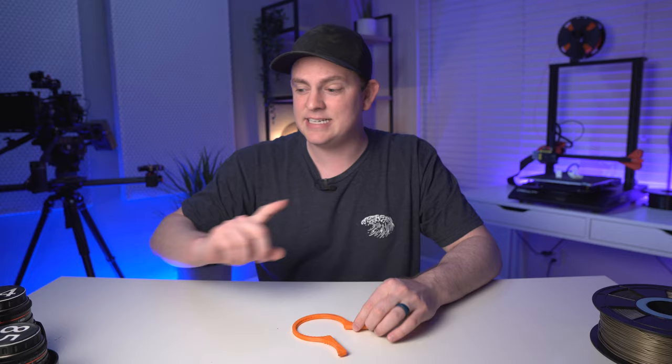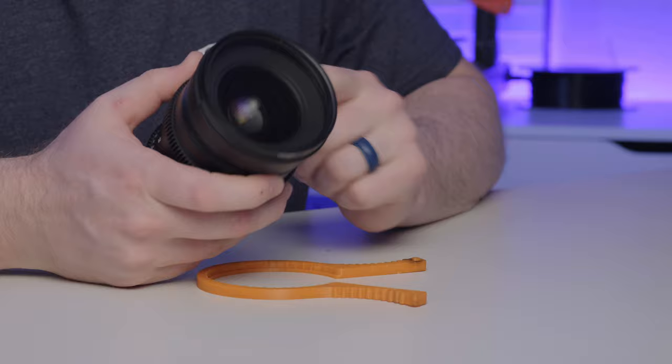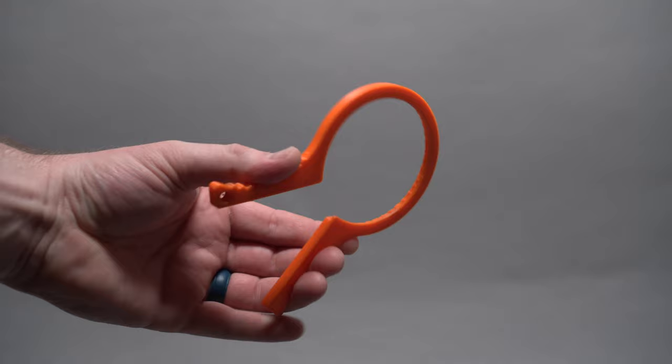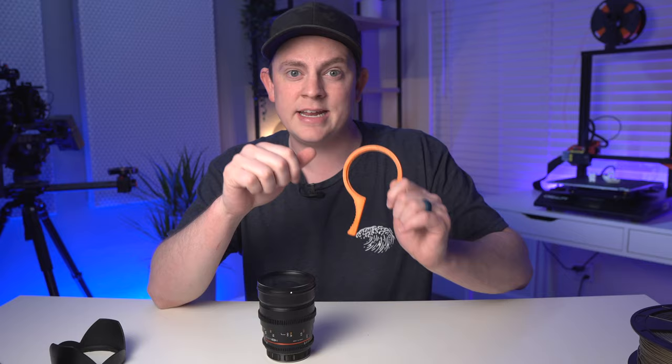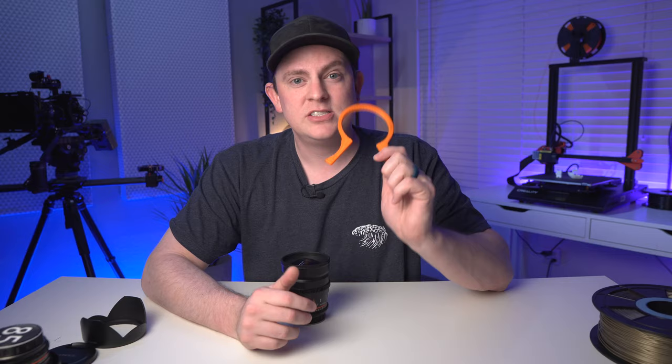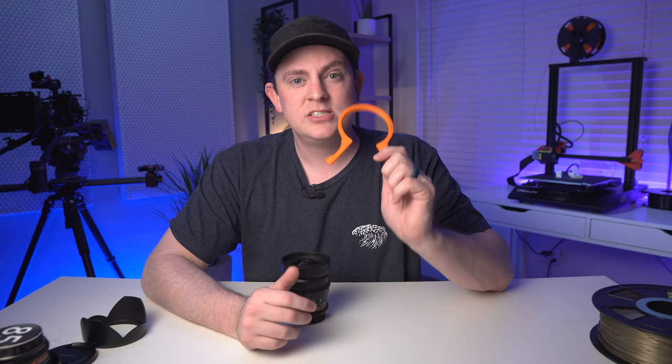I don't know if you've had this problem, but I definitely have. If you're like me, you probably use filters all the time like Black Pro Mist and ND filters. Once you get that filter threaded onto the lens, it may never want to come off again — it decides to just merge and become one with your lens. Obviously that's a problem when you need to use that filter on a different lens. So that's where this thing comes in handy. I printed it in bright orange so it's easy to find in a bag, and you just grip it, turn it lefty-loosey, and it comes off nice and easy.